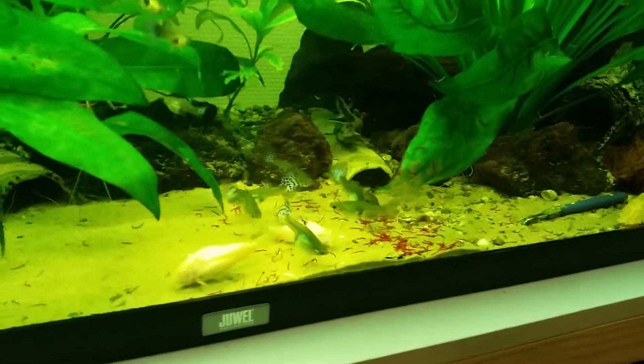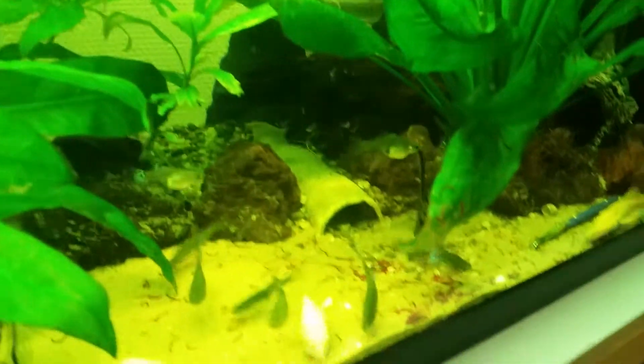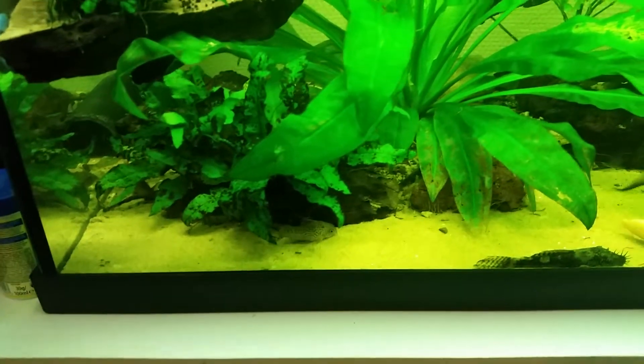The fish love it. There is an angelfish over there, one angelfish over here, two cories. This one is smelling it.